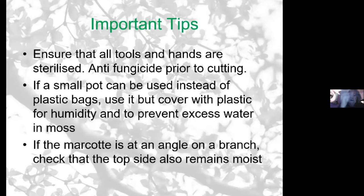If you're doing a branch which is at an angle — 90 degrees or 45 degrees — and you're putting the air layering around it, don't forget that the top part of the air layering also needs to remain moist, because water tends to gravitate downwards. It's important that it's not just damp at the bottom — pay extra attention to it being damp at the top as well. Otherwise you'll have roots forming just on one side and not the other.